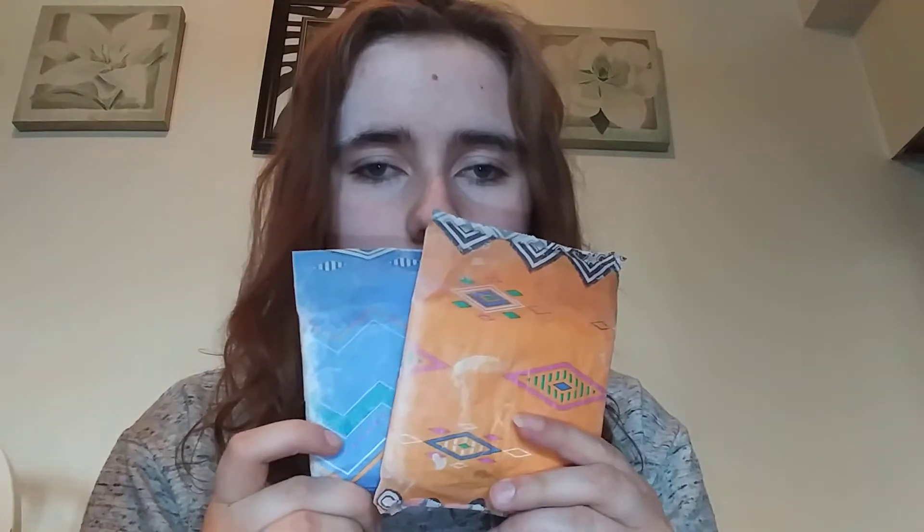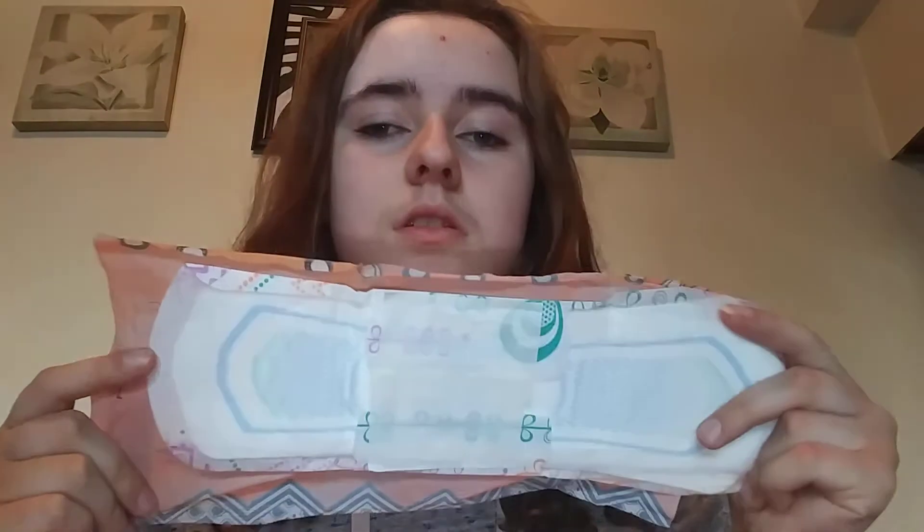Next I have heavy flow pads. First I have two U by Kotex Clean Wear heavy flow pads. They look like this — same as the other ones but bigger.